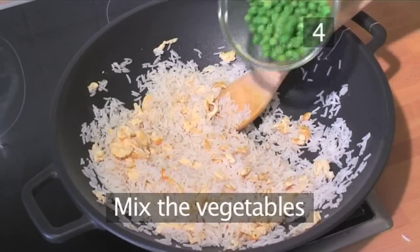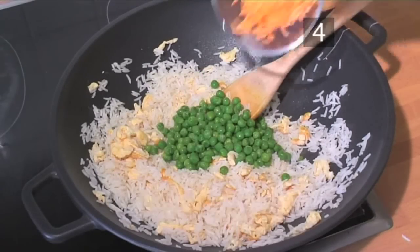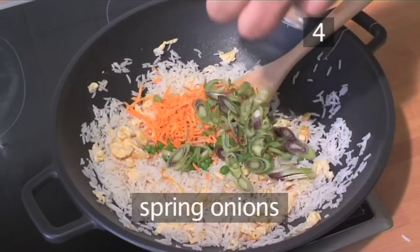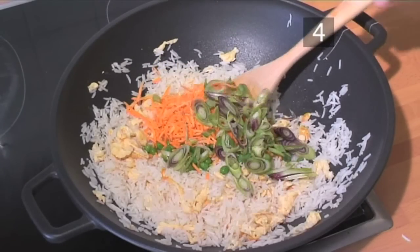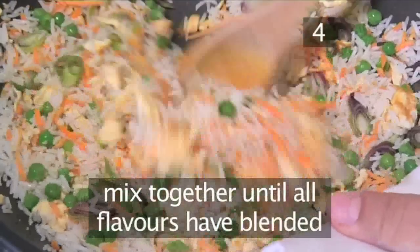Step 4: Mix the vegetables. Now add the peas, carrots and spring onions. Mix together until all the flavours have blended.